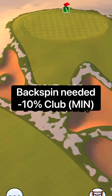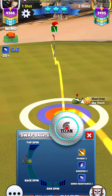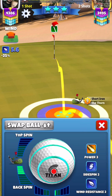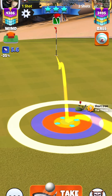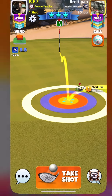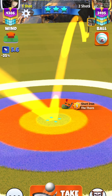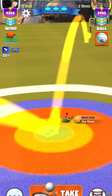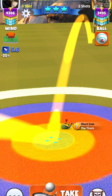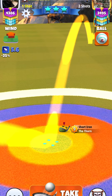Here we're going to be using our Thorn. We're going to want to land on the fringe slash green. So as long as you're on there, just use as much backspin as needed and then have the guide go to the hole. If you do have a lower level Thorn, you will probably want the guide just short of the cup. And here I'm adjusting minus 10% at min.